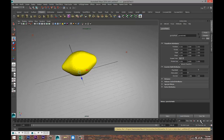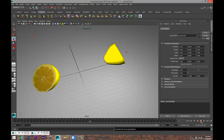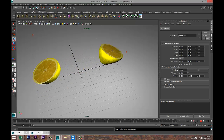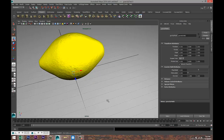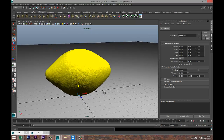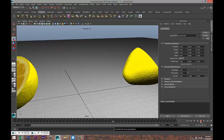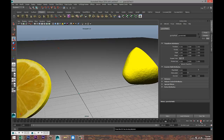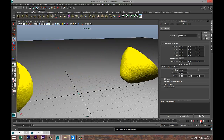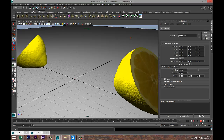If we hit Play we get the lemon halves falling. As you can see the UVs are not 100% clean, so you can tweak that if you want, but you get the point. That's a way to do this — I'll play it a couple of times. Hopefully you guys like this quick tutorial. If you've got any questions as always just let me know, and see you guys next time. Thank you for watching!